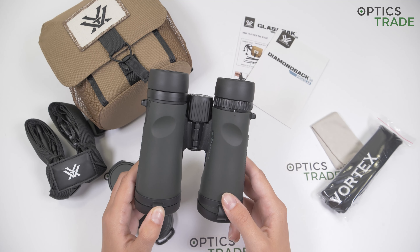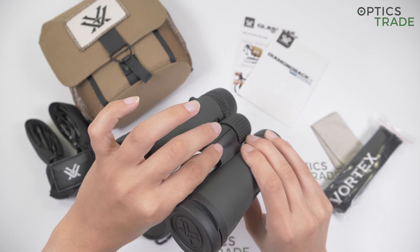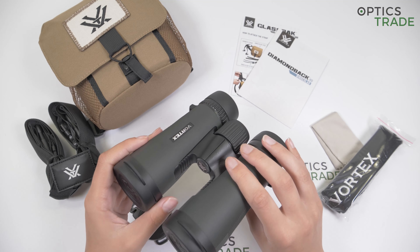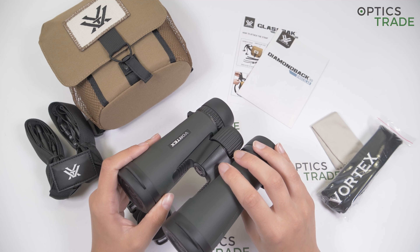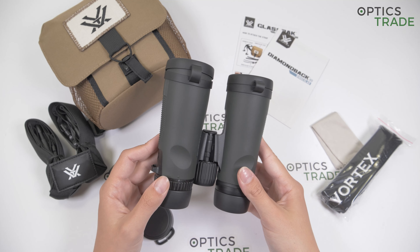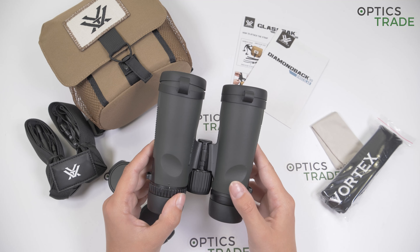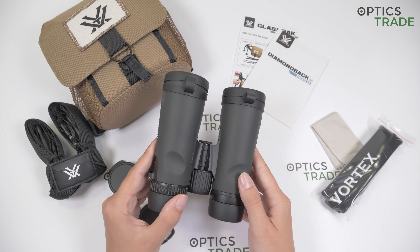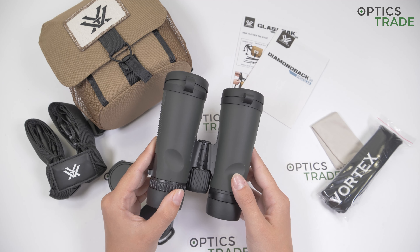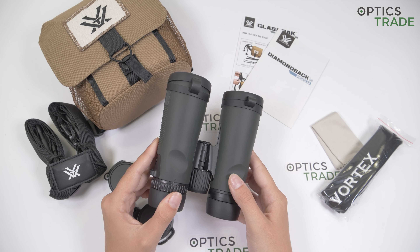They can be mounted on a tripod with this tripod adaptable screw, which unscrews and then you just apply the adapter to secure them to a tripod. But because of the 8 power magnification, I don't think the use with a tripod will be necessary. They have a decent field of view, 130 meters at 1000 meters, which is quite average for 8 power magnification binoculars.